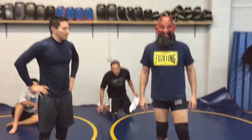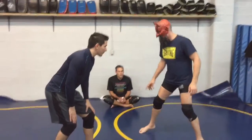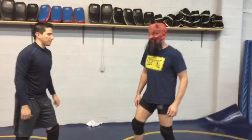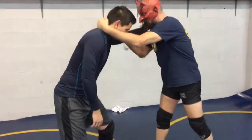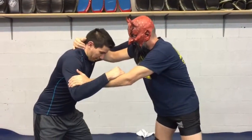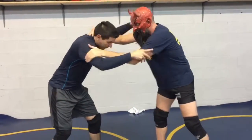Today we're going to look at a sequence with the double leg takedown. I've got Leo here. We're going to tie up with inside control. I start with a left collar tie and bicep, and I'm going to switch over to the right side — so I can start here and then switch over.